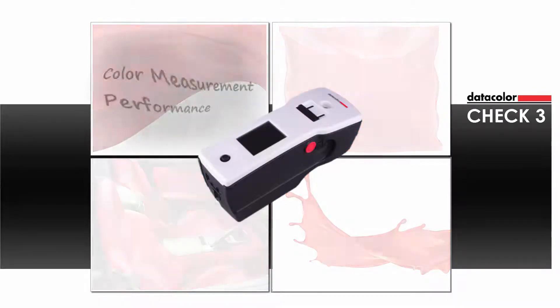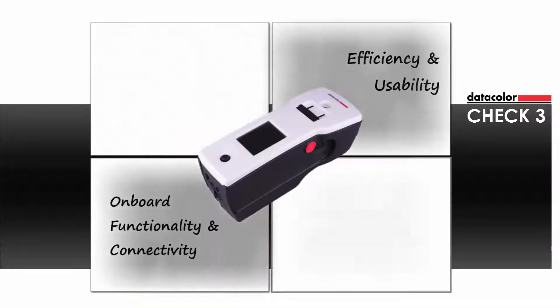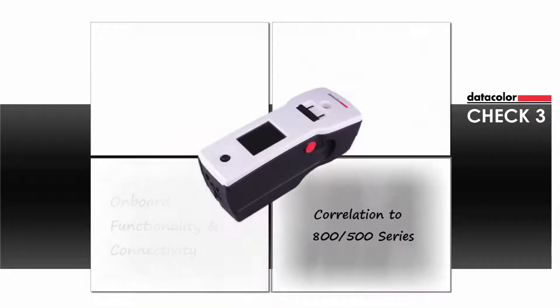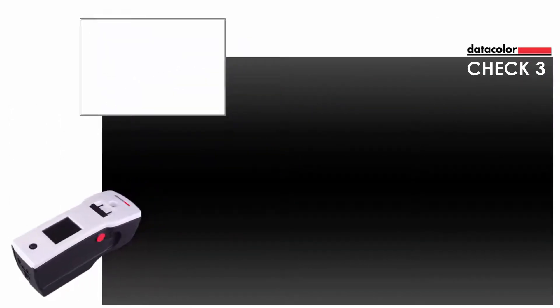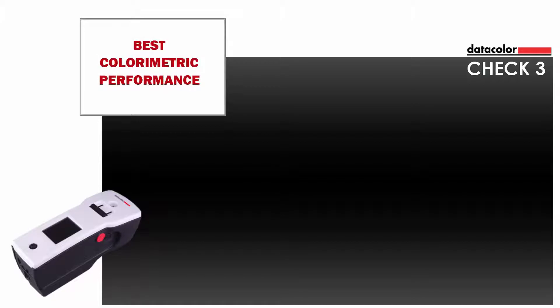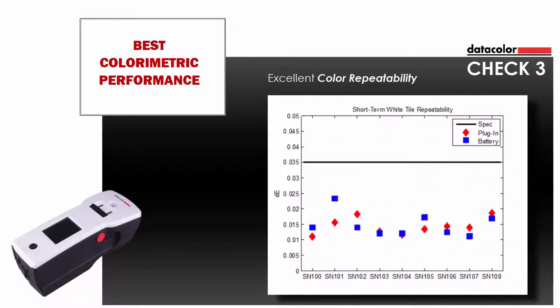improved efficiency and usability with intuitive onboard functionality, while offering excellent correlation to Datacolor's world-renowned 800-500 series of benchtop instruments. The new CHECK-3 boasts excellent color repeatability based on white ceramic tile measurements.